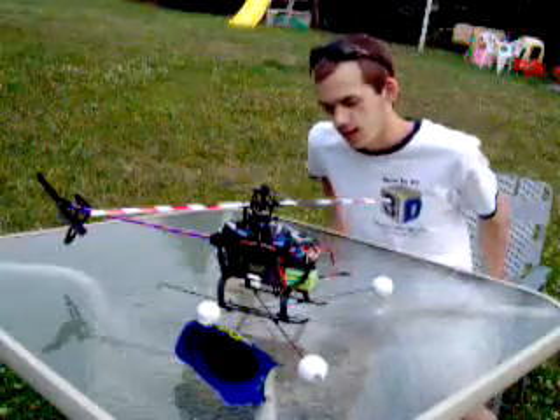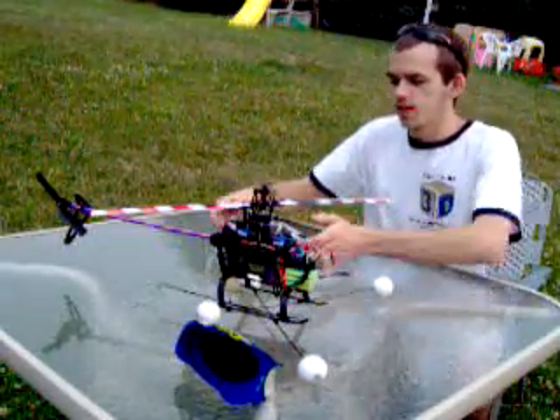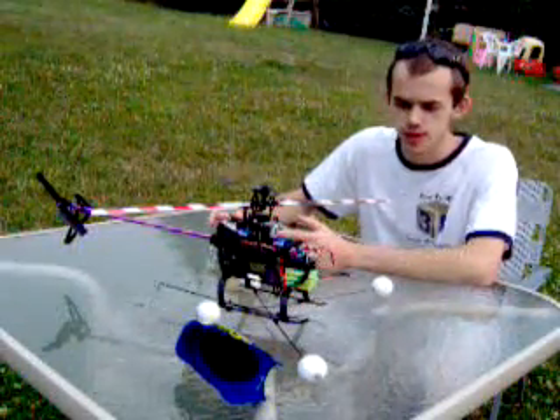I'm going to show you guys a couple of things - how to make some adjustments to your AT&T LA Max. Some questions came up on the forum about how to do certain things, so I'm going to show you how to do it.